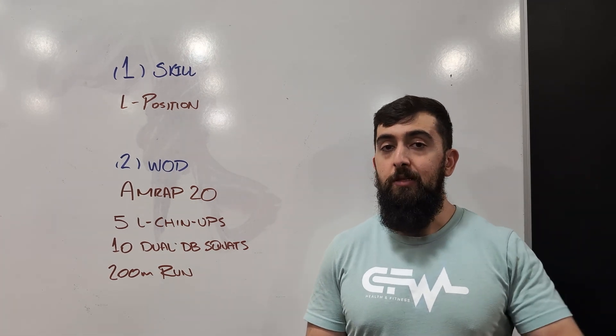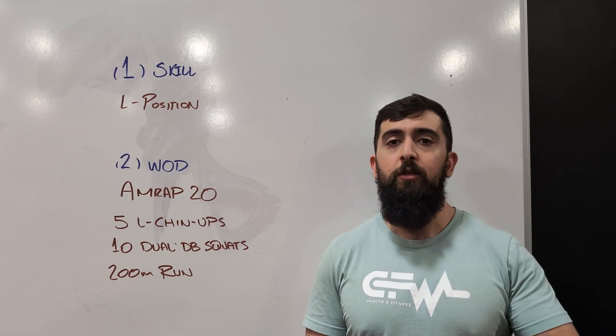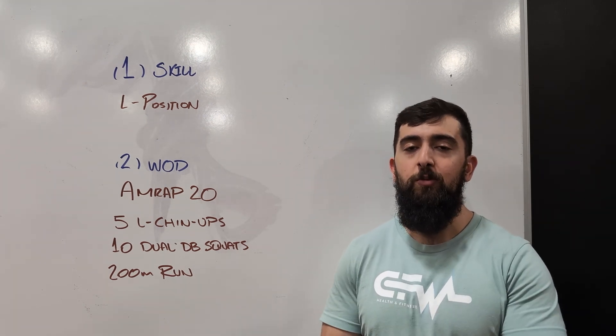In the 20 minutes, let's aim to get about eight rounds — roughly around that range. That would be the perfect stimulus to get out of this workout. Hope you guys enjoy this one and we'll see you tomorrow for the next one.